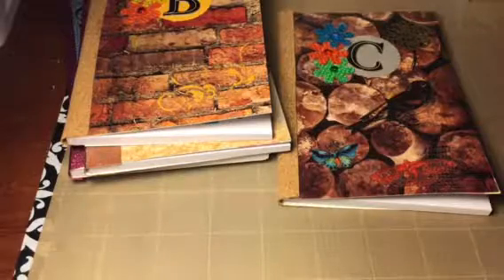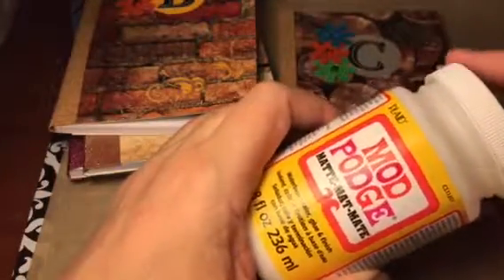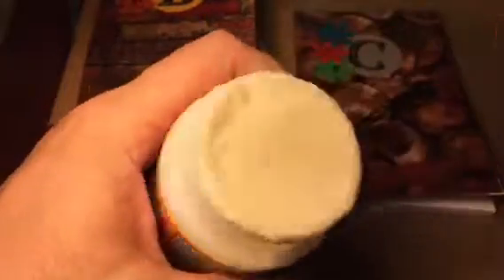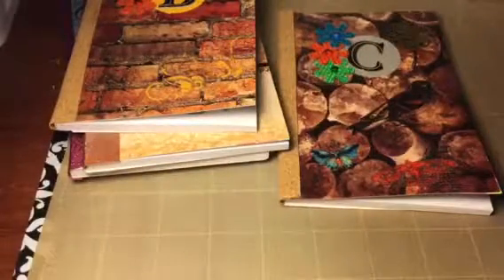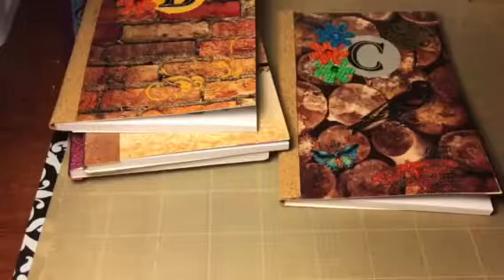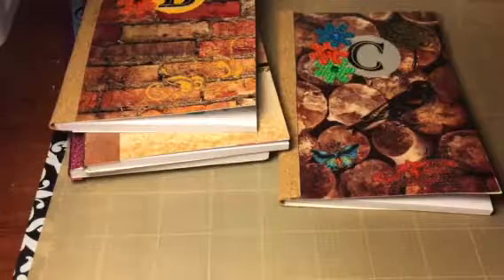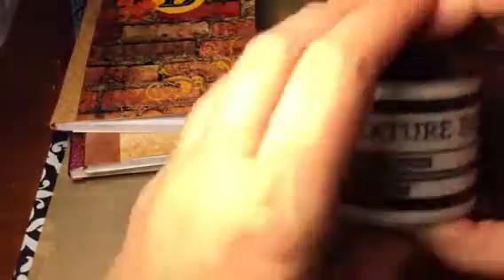I love to watch people use Mod Podge, but I see so many people get brushes out to use their Mod Podge, and I'm such a dork — I just open it up and stick my fingers in it and go. Anytime anybody asks me what my favorite project to work on is, I say it's any one where I can get my hands dirty. I like to use texture paste.